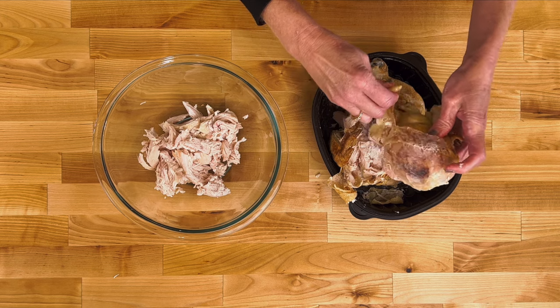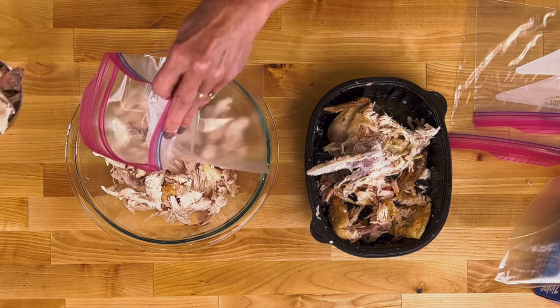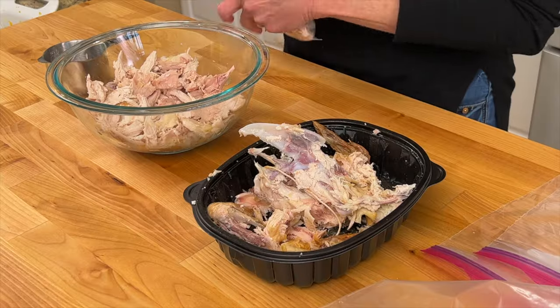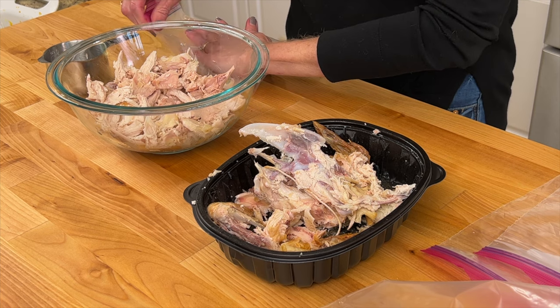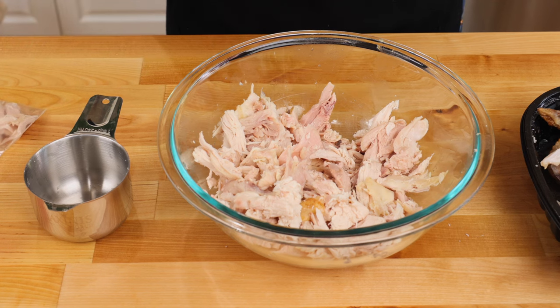Remove the meat from the chicken. It's helpful to portion out about a cup of meat and put it in several zip top bags. That way it's easier to grab when you want to make one of these recipes. Cooked chicken can stay good for up to four days in the refrigerator stored in an airtight container, or up to four months in the freezer.